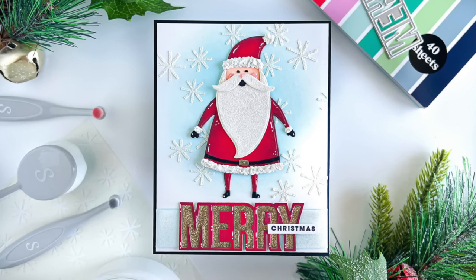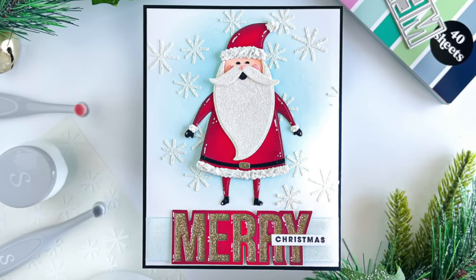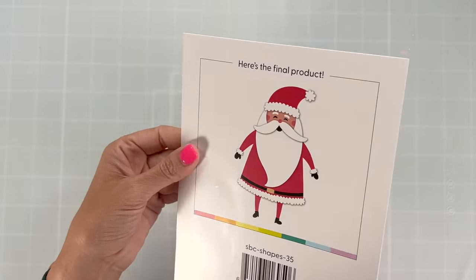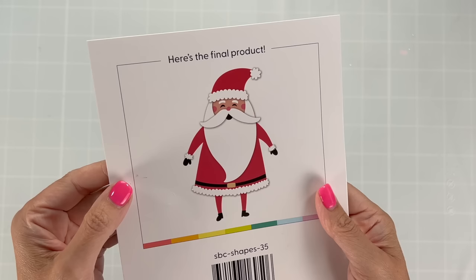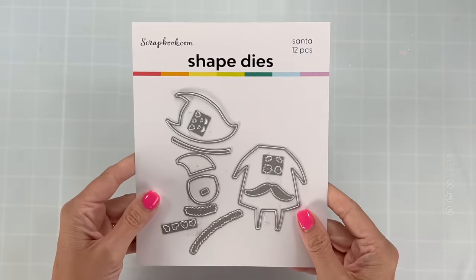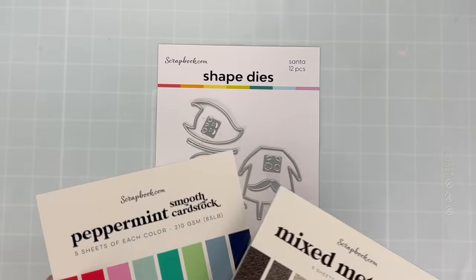Hi everyone, I'm Nikki of Nikki Hearts Cards. I'm so glad to be here today with this adorable Santa card. We are going to look at die cuts and four different ways that we can really spice up those die cuts to make something extra special. Make sure if you haven't done it yet that you hit the like and subscribe on the scrapbook.com channel and we'll get right into this project.